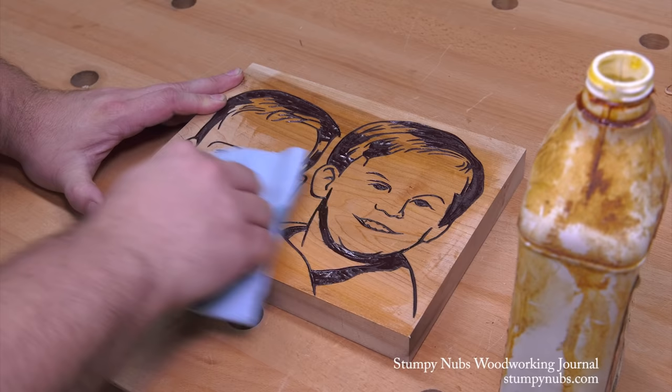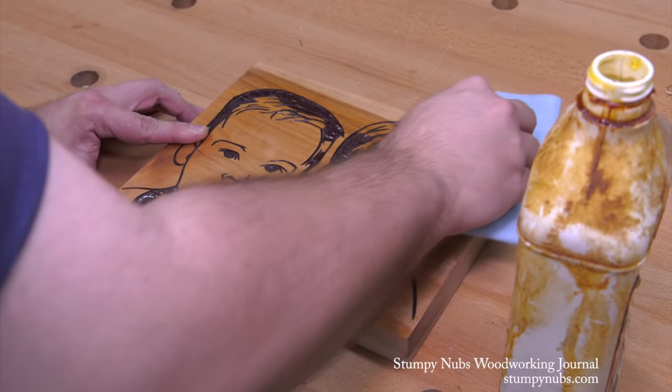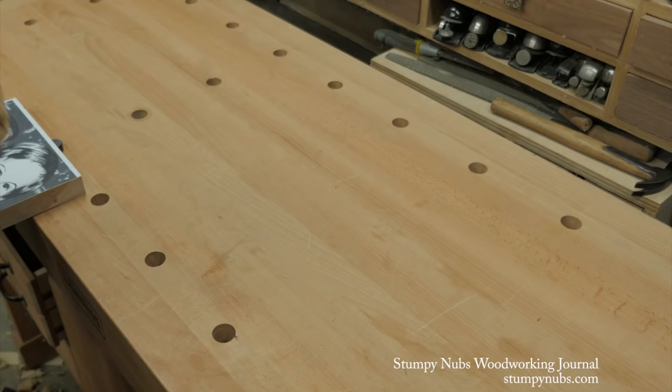The whole project took about two hours, which was sped up considerably by using the power chisel. I would expect it to take longer if you're working by hand and aren't a pro carver. And I have to say, this was a lot of fun. I really enjoyed this project and I can imagine a lot of different possibilities for other designs — perhaps some carved plaques or signs. Maybe you could find some clip art online and make decorative wall hangings. The possibilities are really endless.